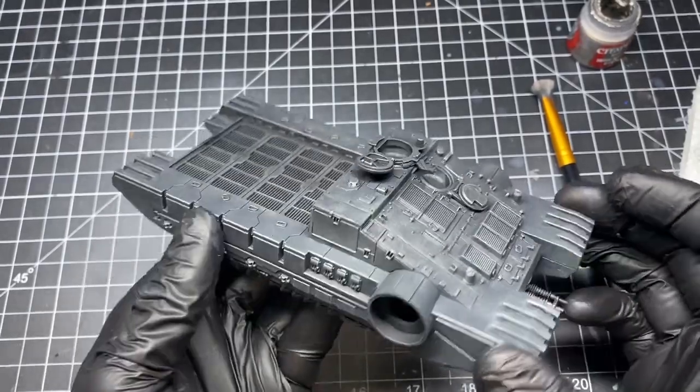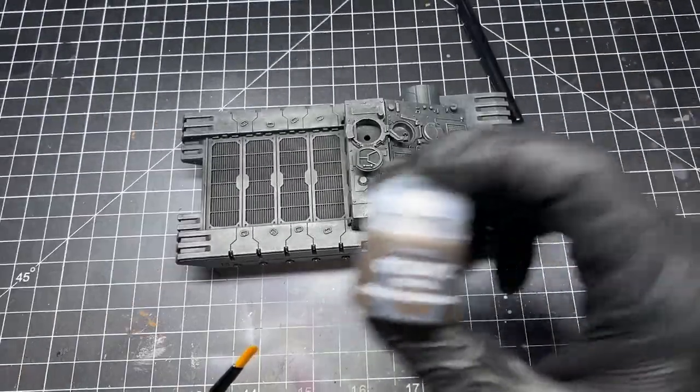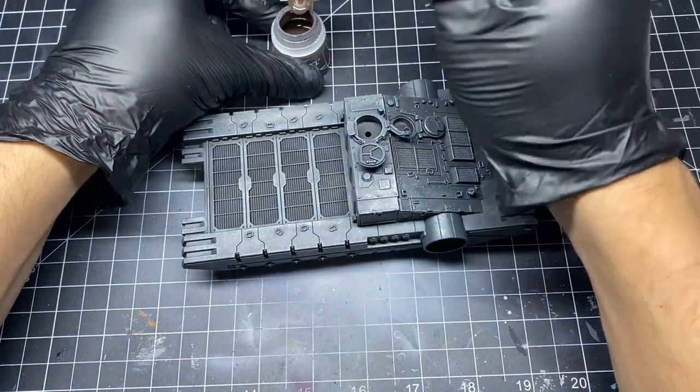And here is the tank complete. After we've got the base coat and the metallic weathering down, it's time to add a little bit of rust. For this I use Typhus Corrosion.